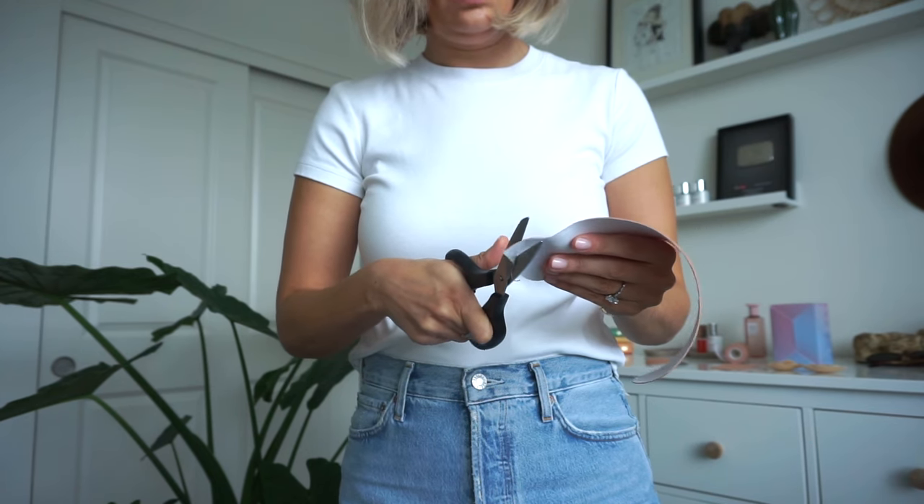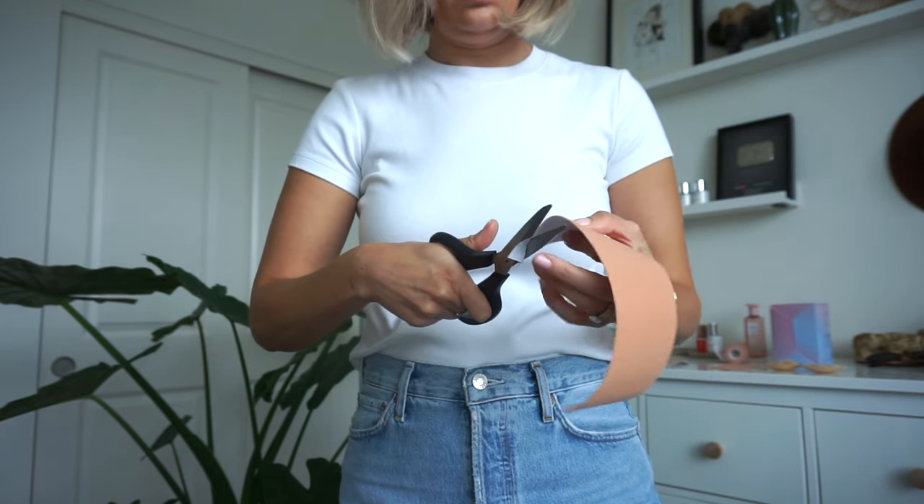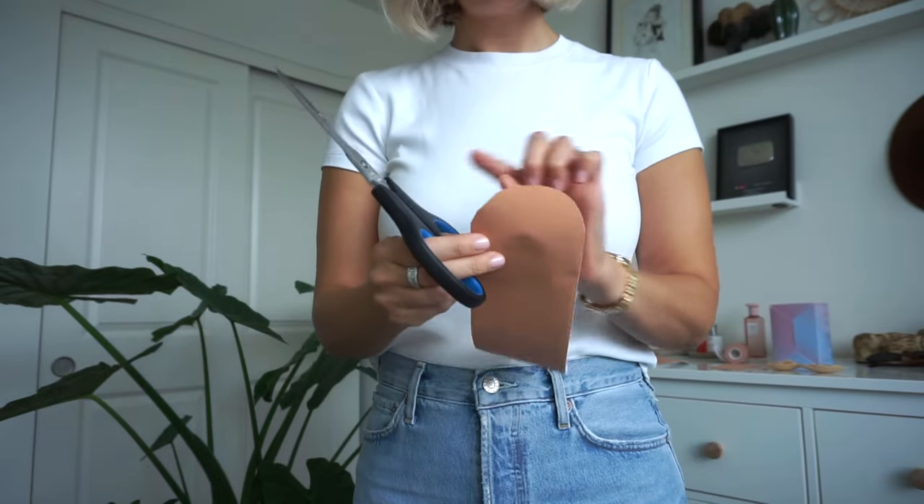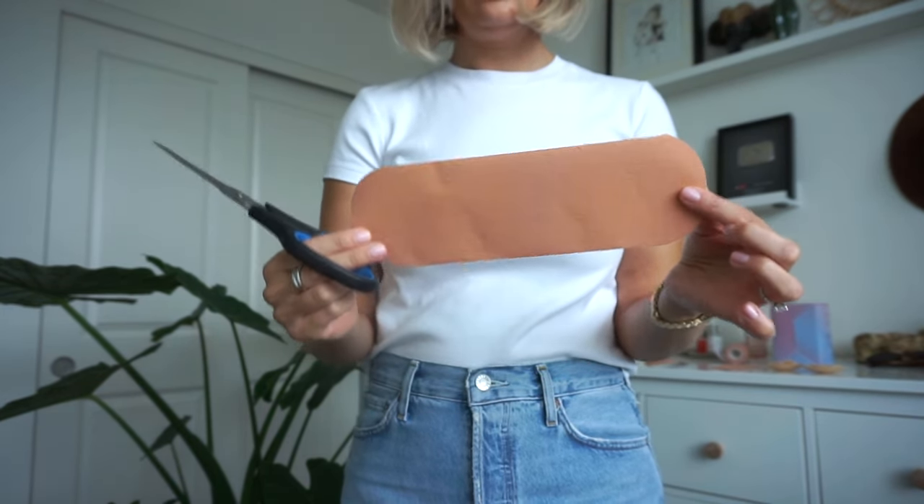Some tips and tricks: make sure you're rounding the boob tape itself, cutting the edges in a circular way so you don't have any sharp points. Sharp points are easier to catch on clothing and will lift the tape up, so rounding the edges gives you the best bet. Second, really press and warm the tape into the skin — rub it for a while to seal it on. That's going to ensure it's sweat resistant and wears for six to eight hours.